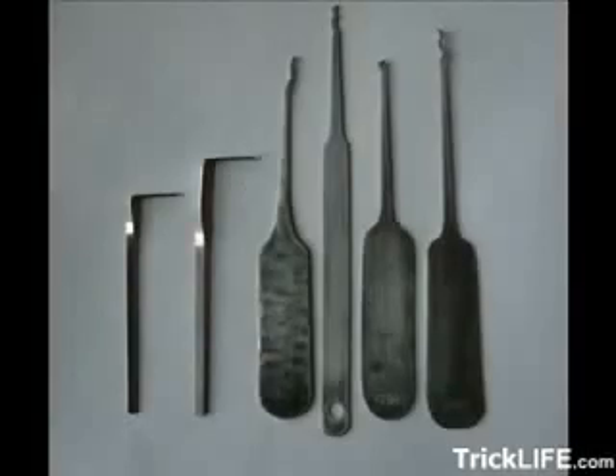I'm going to show you how to make your very own high-quality lockpicking tools by taking advantage of materials and tools you probably already have around the house.